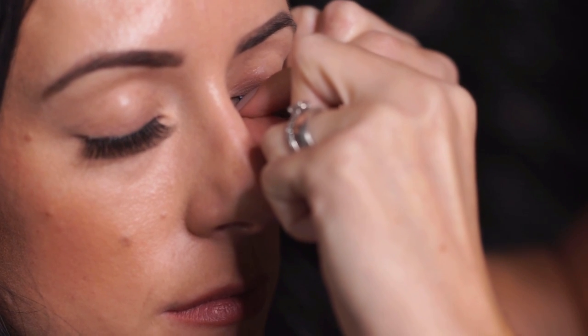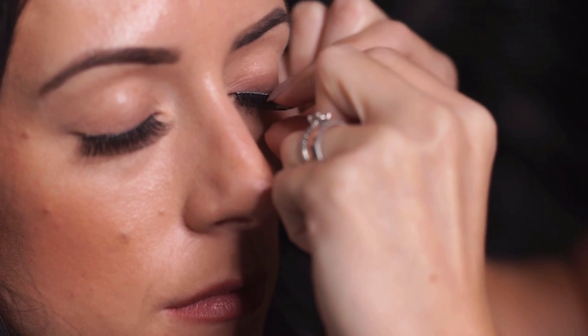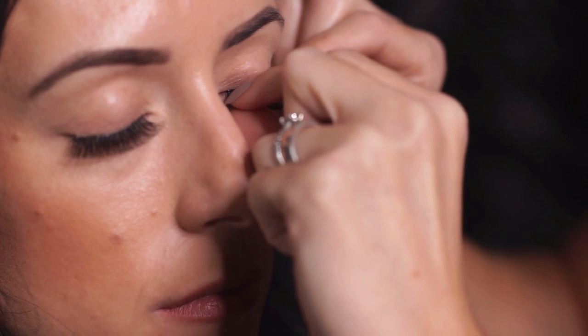This treatment is easy to do at home as well. Just make sure you are looking in a mirror. You can also use fine point tweezers if that is easier. It is as easy as that to apply strip lashes at home.